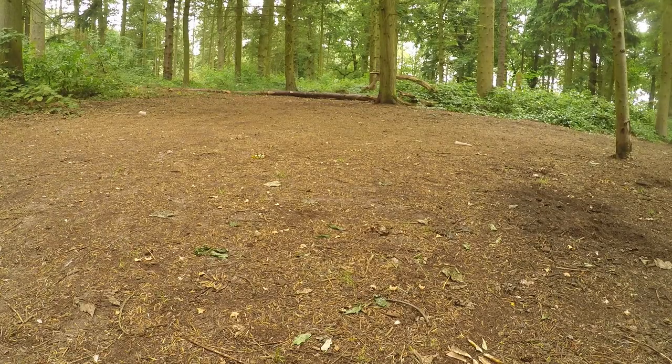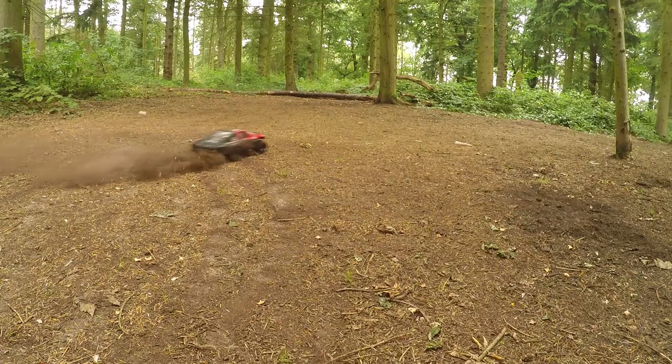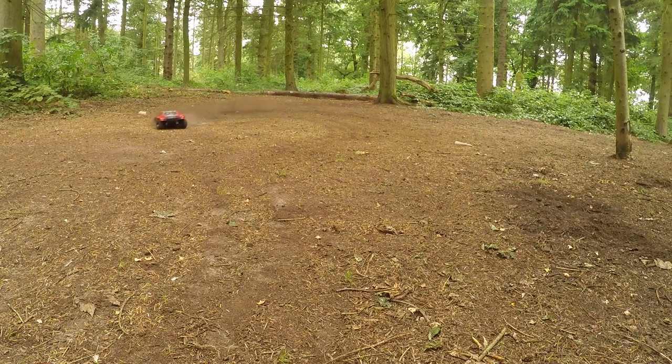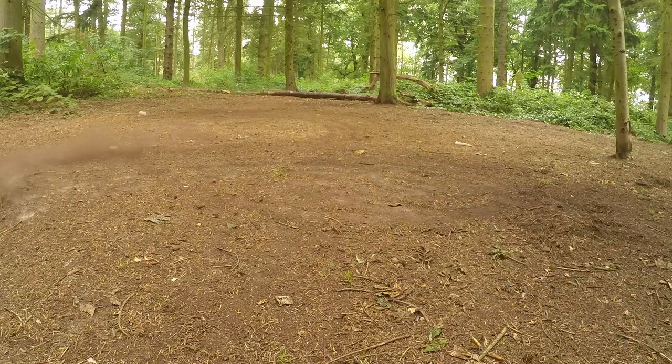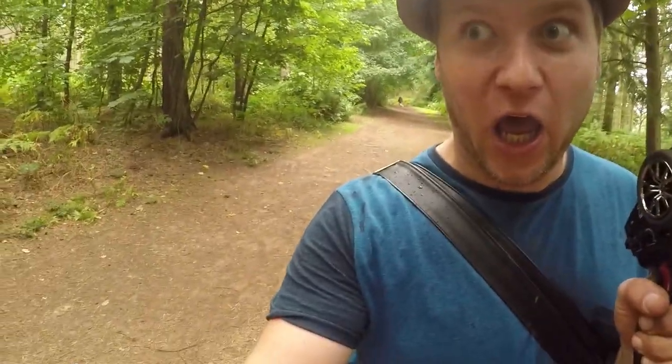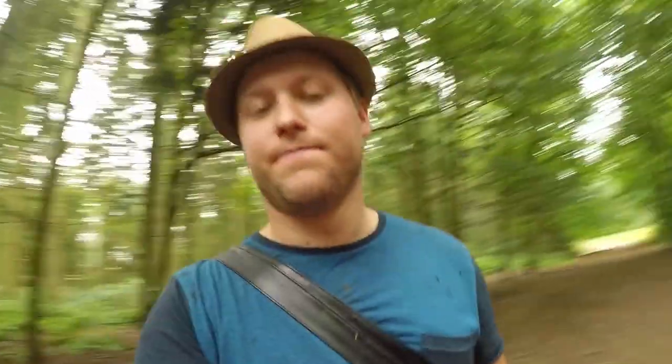Okay, who remembers this spot then? Okay then guys, thank you so much for watching this YouTube video with me, Jake Billing, and the Traxxas Slash 4x4. I hope you enjoyed the mud bogging. As always, please like, subscribe, share those videos around, and I'll see you next time for some more slash fun. See you later on, guys. Take care for now.